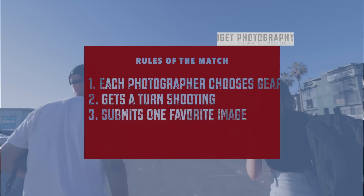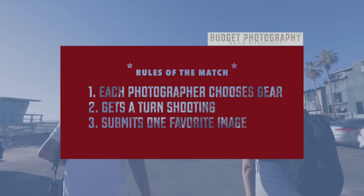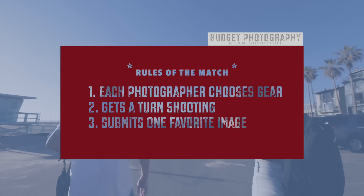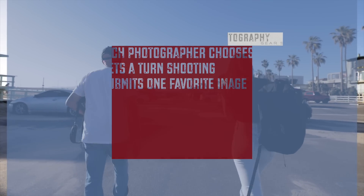Here are the rules: each photographer will shoot to their heart's content, and then it's time for editing and printing. After seeing our printed photos, it's up to you to determine which photographer's photo you like best.